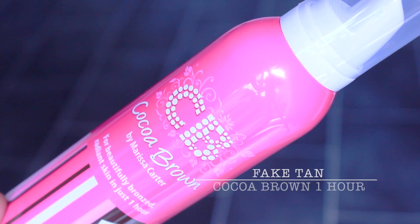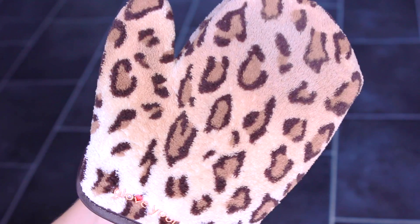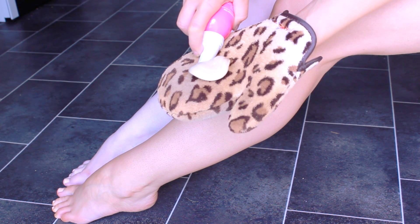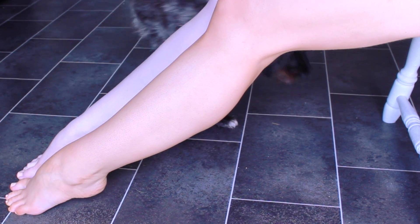The fake tan that you all wanted to know about is this one, and I'm using this brilliant fake tanning mitt to apply it. It's a mousse with a guide colour and it's very easy to apply and develops very quickly. I'm naturally very pale so this is a safe way for me to colour without sitting in the sun. And my dog Rocco approves — I think.